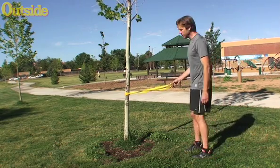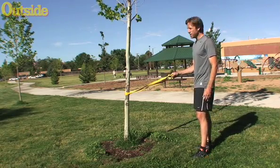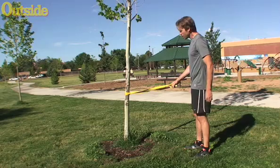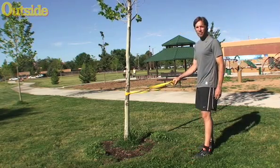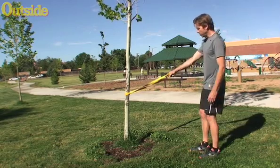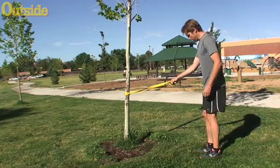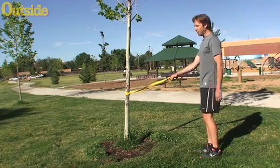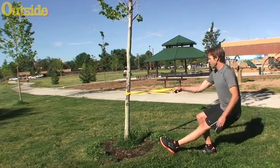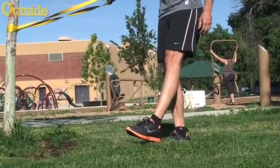The way the exercise works: I'm going to secure whatever I'm using for assistance to something solid. I've got a small tree here in the park today — should be sturdy enough to get me back up. I'm going to hold on with one hand, preferably the hand matching the same leg I'm squatting on. I get my weight placed on one leg, the other leg comes out straight in front of me, and I drop down pretty slowly, then use the leash around the tree to help me come back up.